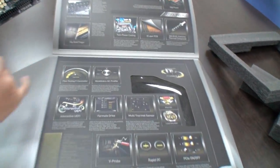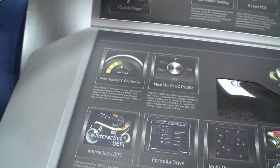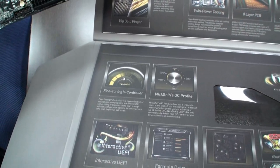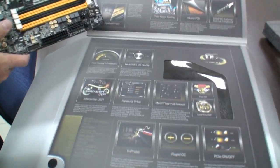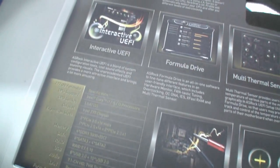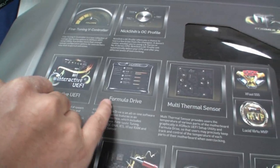Besides the hardware design, we also provide the best software. We have the fine-tuned voltage controller, which means we have about 400 to 500 steps of voltage control — about five millivolts per step. We also have my personal OC profile, and you can change to different profiles for air cooling or including a liquid nitrogen profile. We have an interactive UEFI, which is very popular right now. We also support Windows 8 fast boot and the best overclocking tool — the OC Formula Drive.